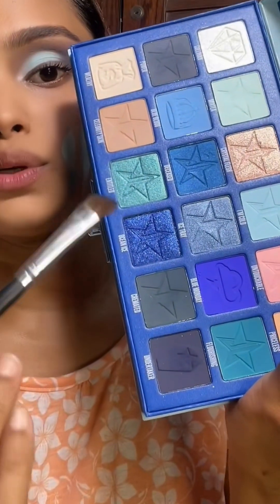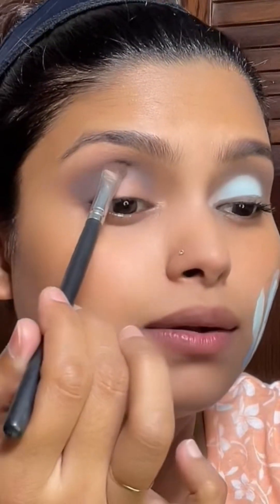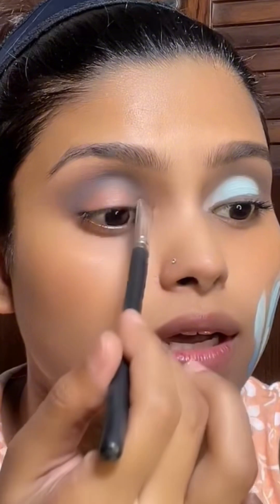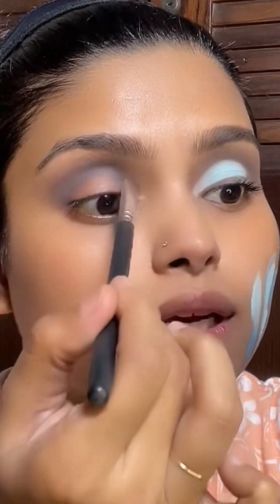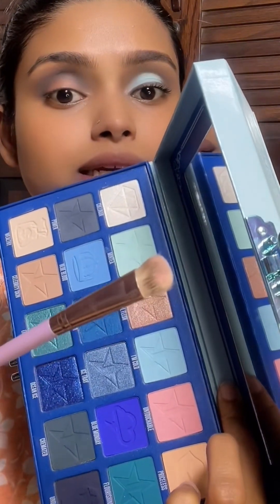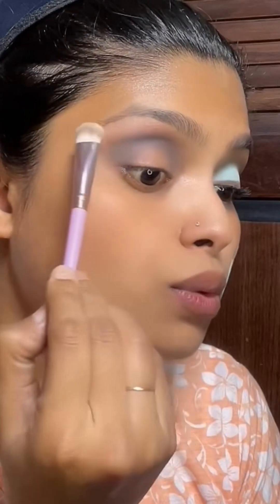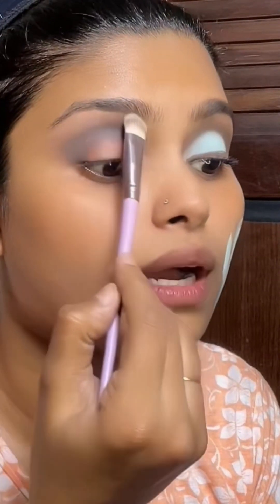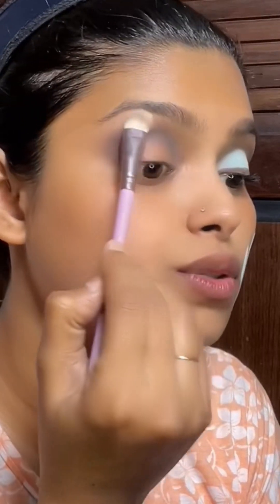Now with the same brush I am taking this shade called 'Undertaken.' I am taking this baby pink shade lightly on the brush and lightly tapping it onto the edges of this blue or grey shade to make a transition. I am going to blend it and set it in place.